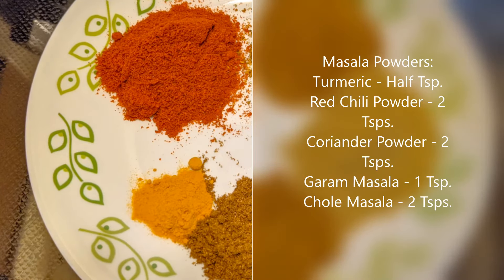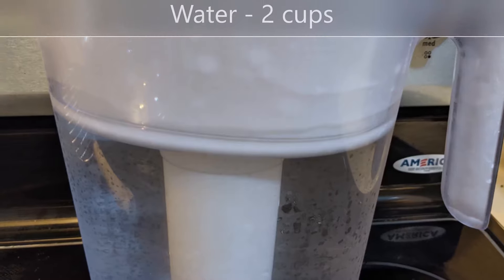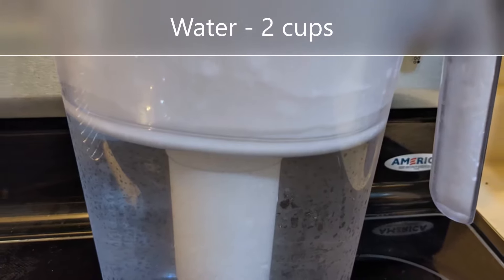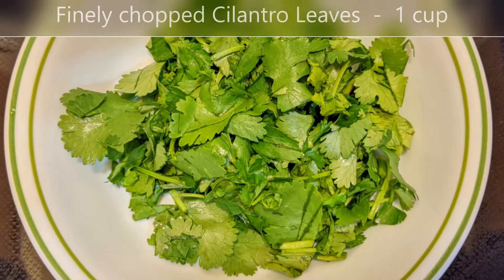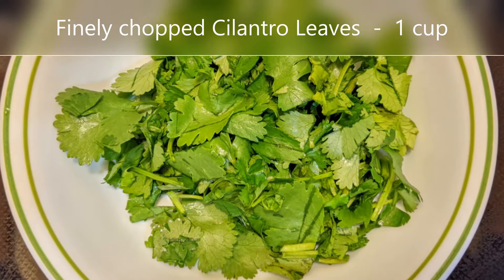One to two teaspoons of salt, according to how salty you like it. Two cups of water, one tablespoon of ghee, and a cup of chopped cilantro leaves for the final garnish.